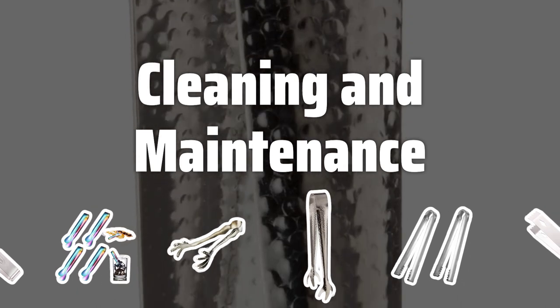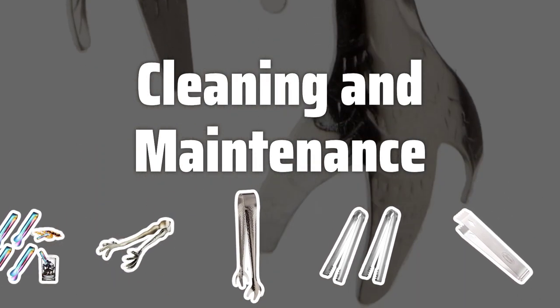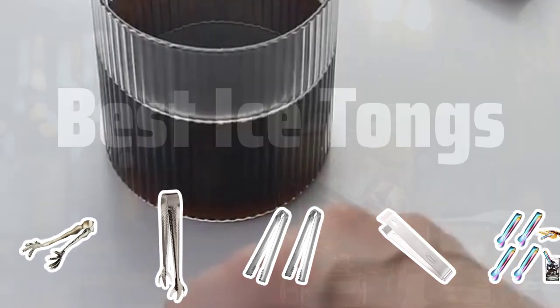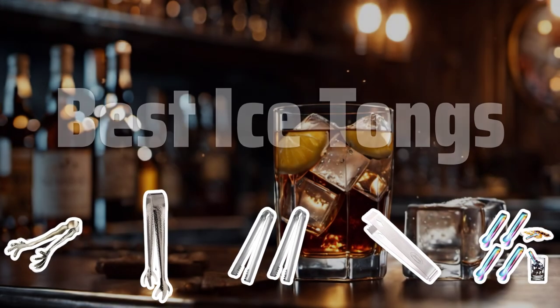Cleaning and Maintenance. Check the cleaning and maintenance requirements of the tongs. Stainless steel is the easiest to clean, while other materials may need special care. Be prepared to keep them looking their best. Now let's take a look at the best ice tongs we choose for you.